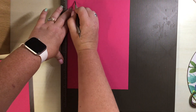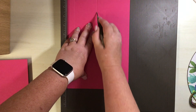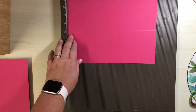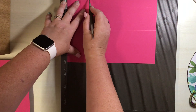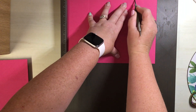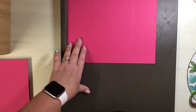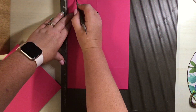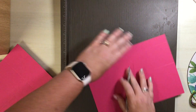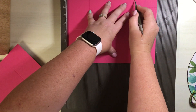Score at seven-eighths of an inch - just before the one inch mark - then at three and three-eighths inches. Turning it around to the ten and one-eighths side, it doesn't matter which way you go because it's the same on both sides: score at two and a half and seven and five-eighths. So to recap: seven-eighths of an inch and three and three-eighths on the shorter side; two and a half and seven and five-eighths on the longer side.